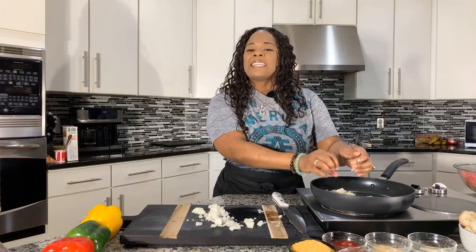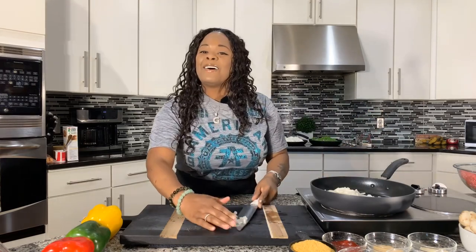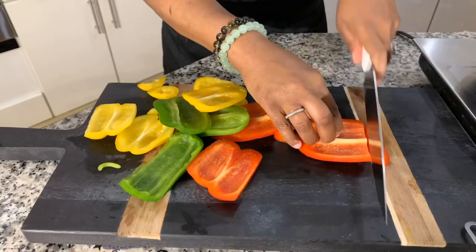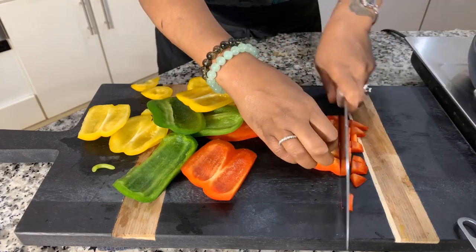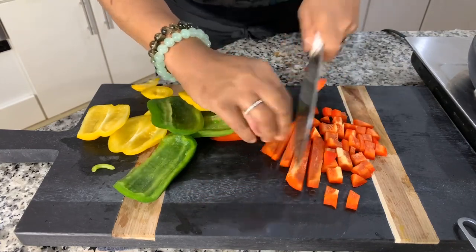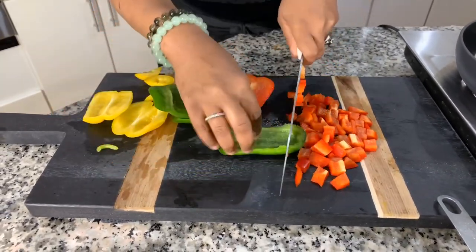My eyes are watering like a waterfall from cutting the onion! Let me get my eyes fixed up and then we'll chop up some bell peppers. What I love about using different color bell peppers is each one gives off a different flavor, and I also love the beautiful color that's going to shine through that gorgeous meatloaf. If you don't know how to make it, you should be watching this video because Jeannie Young's going to show you how — and it's so easy. Meatloaf is easy to make, it's not hard.